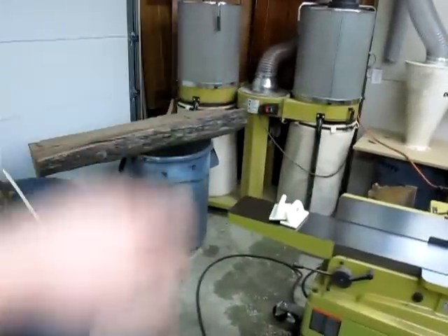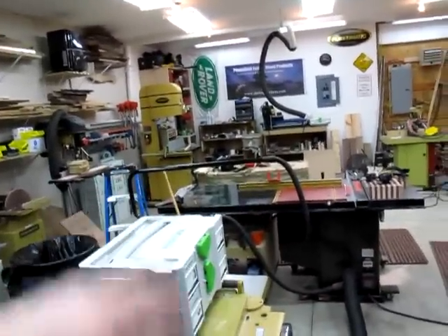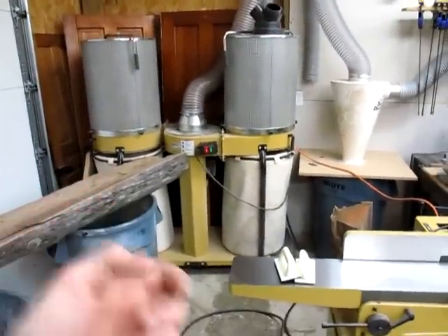I generally have all kinds of junk piled over here, and getting over here to the on-off switch is kind of a pain. It's especially annoying when you're going from your table saw to your band saw, back and forth. And I generally don't like to leave it running because where my shop is, electricity is really expensive. So I'd like to be able to switch it on and off more easily.